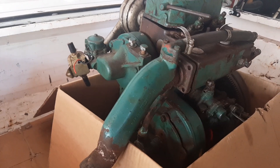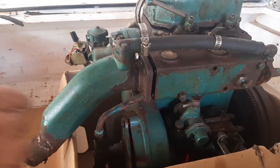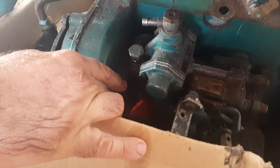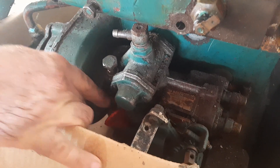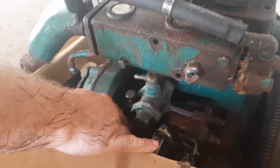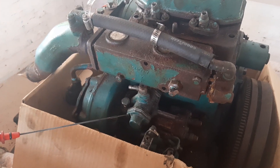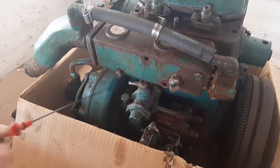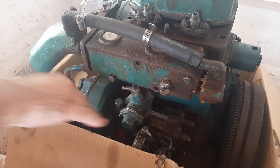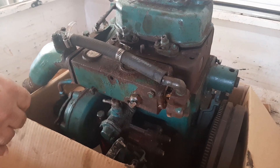Let me tell you quickly what happened to this engine. We have a pump over here, and water came into the sump through this water pump. The first indication was when I pulled out the dipstick — it was totally full of oil, which is clearly a bad sign. Then suddenly it didn't want to start.